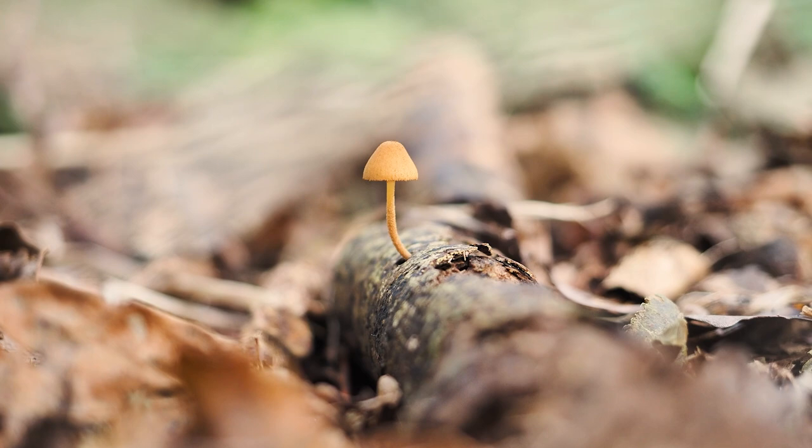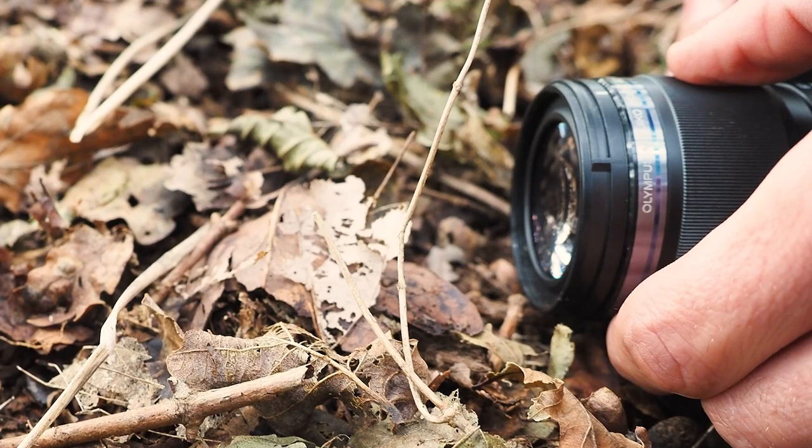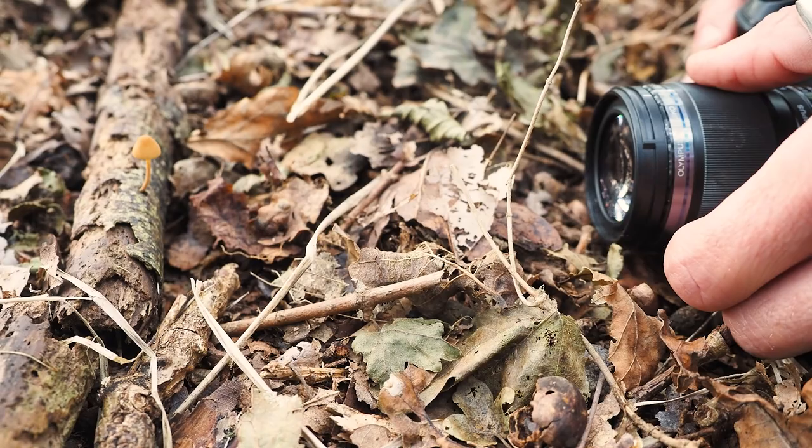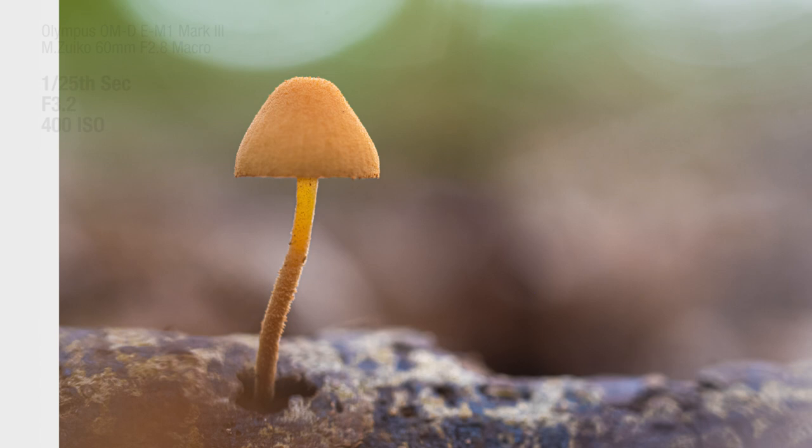As you'll see, it's actually above the floor, so that means we can get some lovely background separation there. I'm going to use manual focus and angle the camera so that the mushroom is against the sky and work with these beautiful specular highlights. It's really nice because we've got complementary colors here — a wonderful orange mushroom against that beautiful green foliage. It really does just help it sing.